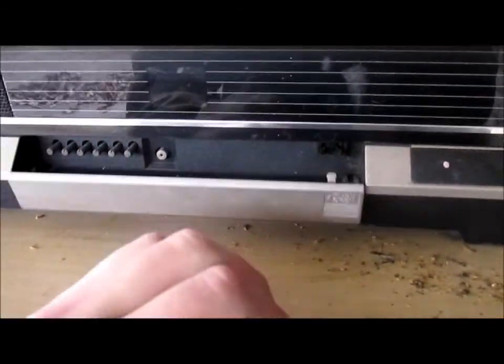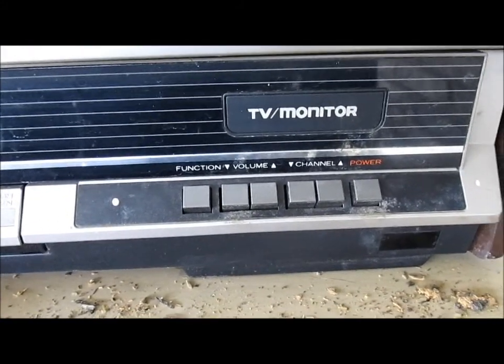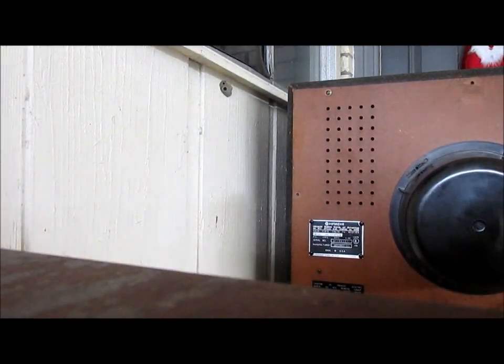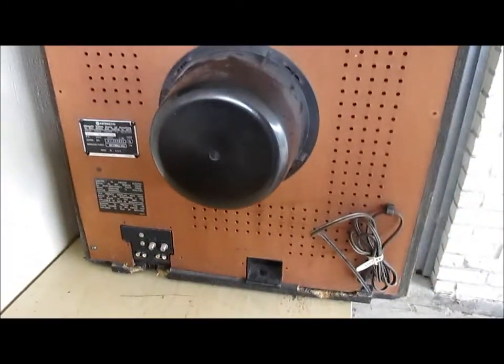It's a Hitachi remote control model — TV monitor. Here we have a stereo button, and then your standard controls for hold, picture, tint. We have function, volume, channel, power. It does power up, although it was making a hissing sound out of the flyback — it was pretty damp the other day. Let's spin it around and take the back off and have a look inside.